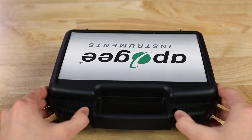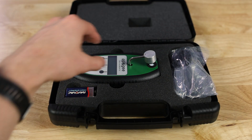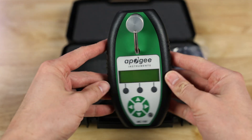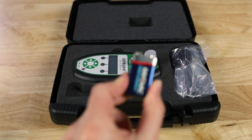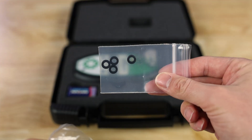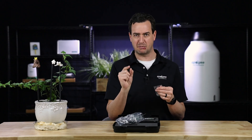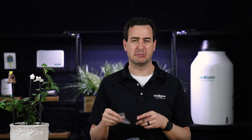Let's take a brand new meter and I'll show you what's inside the box. As we open it, we have the chlorophyll concentration meter, a nine-volt battery, a USB cable, and some sensor area reducers. These sensor reducers come in really handy if you're trying to measure a leaf that's really small — we'll talk more about that in just a little bit.